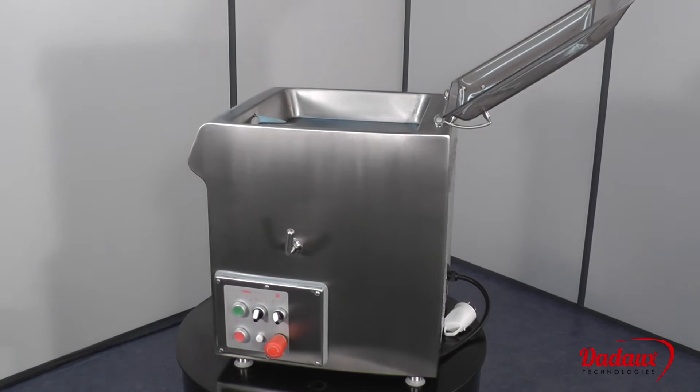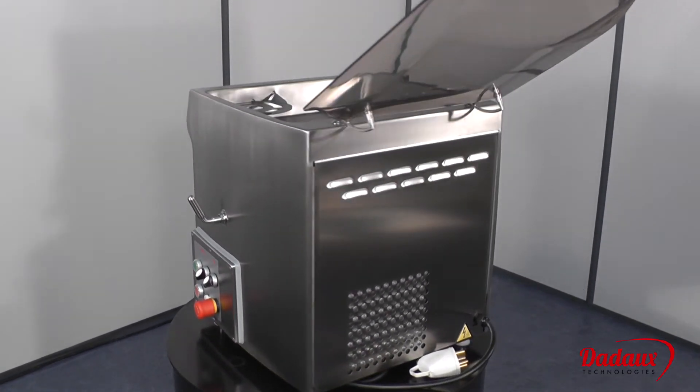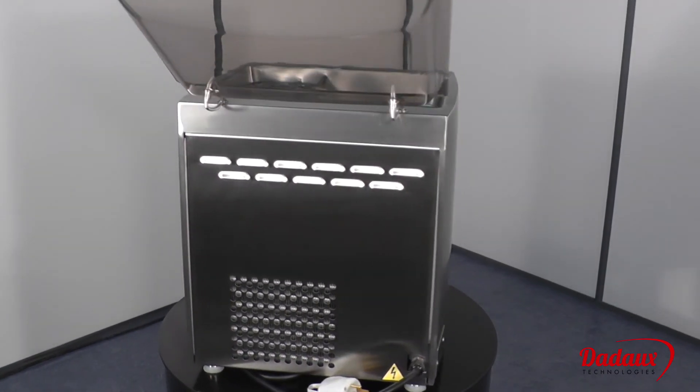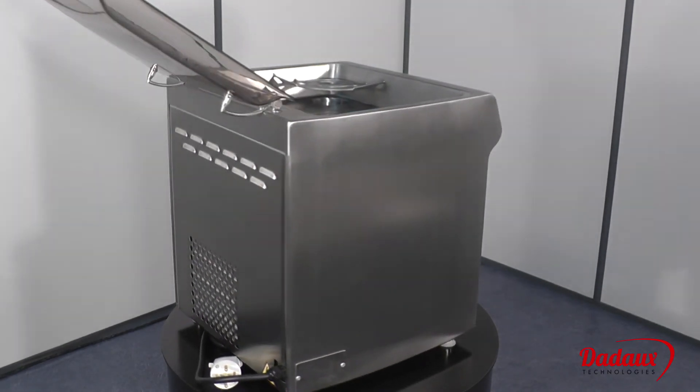Thanks to its output and power, it can be used to make sausages, merguez sausages, stuffing, etc. It can also be fitted with an optional former, such as the Zirken model.